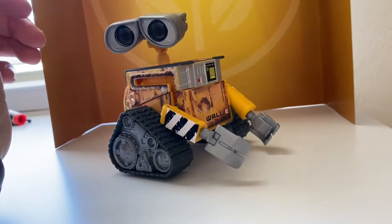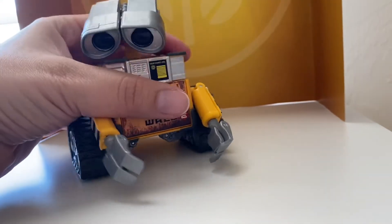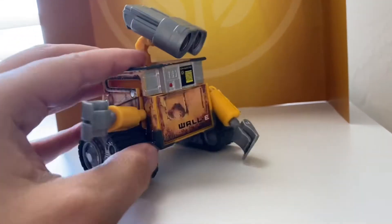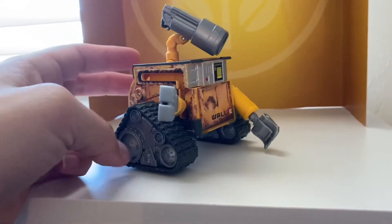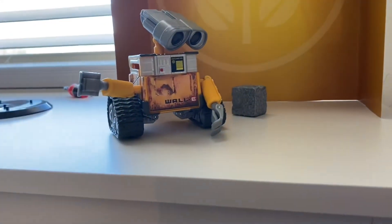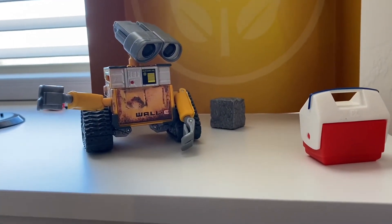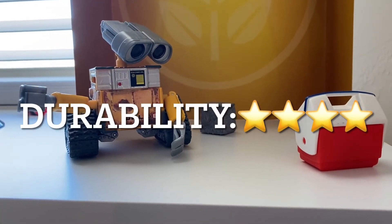This guy definitely does seem pretty durable — all these parts feel strong, thick plastic. If it was for my son, I'd worry about him pulling out the tires and the arms and losing those pieces, or the little accessories. But since it's for me, I'm not so worried about that. So for durability, I'm going to go with 4 out of 5 stars.